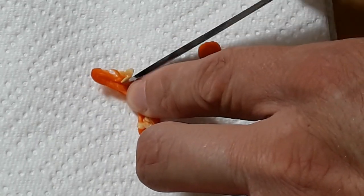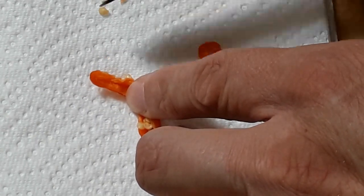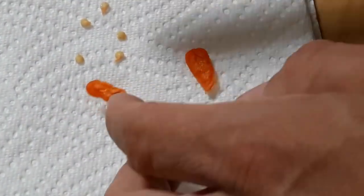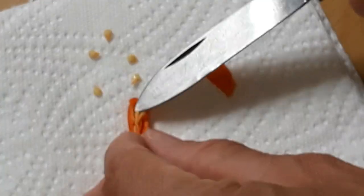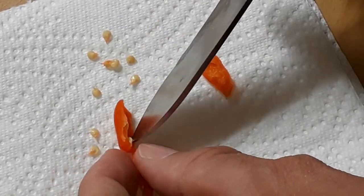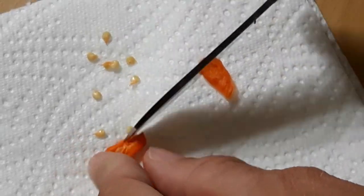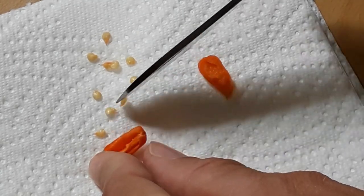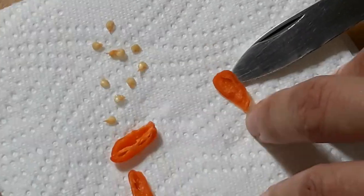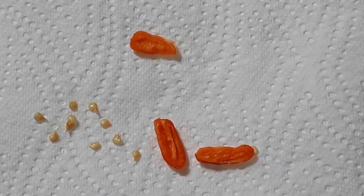There are quite a few seeds inside — I did not expect this. In the previous generations there were often just two or even just one seed per fruit. But these seeds look very good, no oxidized embryos or anything. That is quite okay. Looks like my good luck chili will go on.